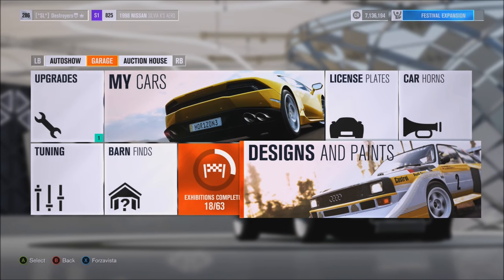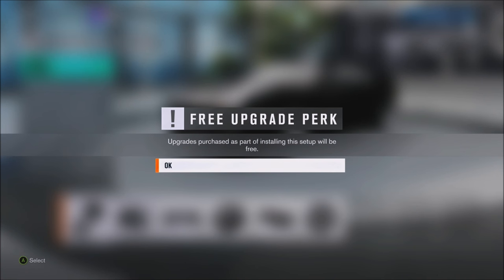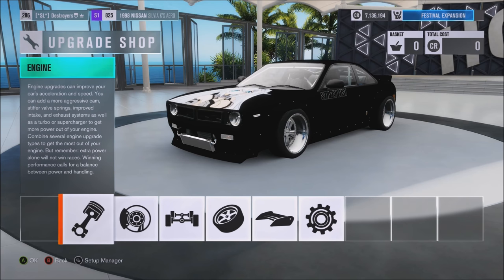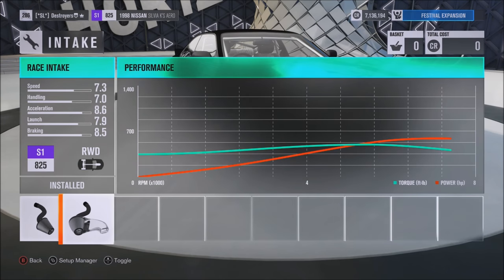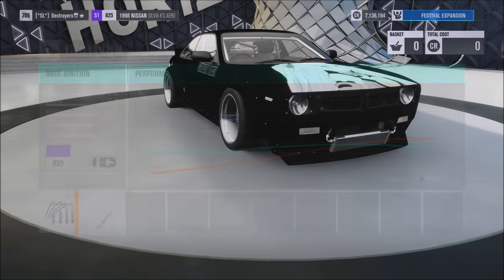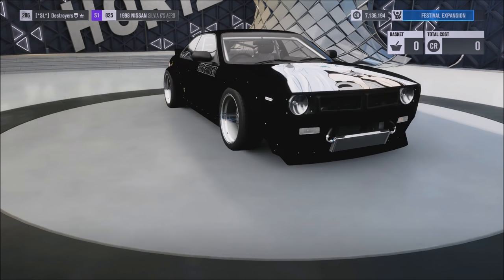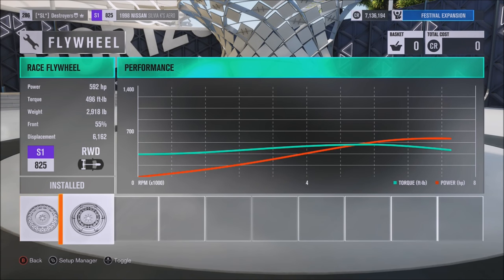Anyways, I'm gonna show you guys the upgrade and the tune real quick, and we'll get some sliding. As I said it's a V8, but it is N.A. I'm pretty sure I fully built it — actually, stock valves, stock block, stock pistons, stock oil and cooling, and a race flywheel, for a total of 592 horsepower and 496 foot-pounds of torque. Not bad.